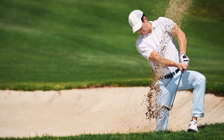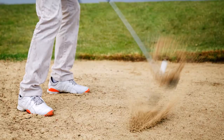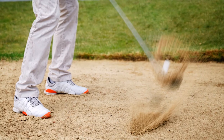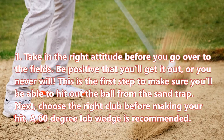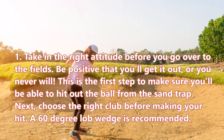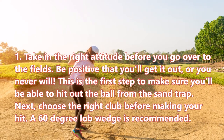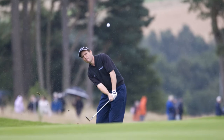With proper practice on how to hit out of a sand trap, you will become a better golfer in time. When hitting out of a sand trap, you will need to practice certain strokes and exercises. Step one: take the right attitude. Before you go over to the fields, be positive that you'll get it out, or you never will.